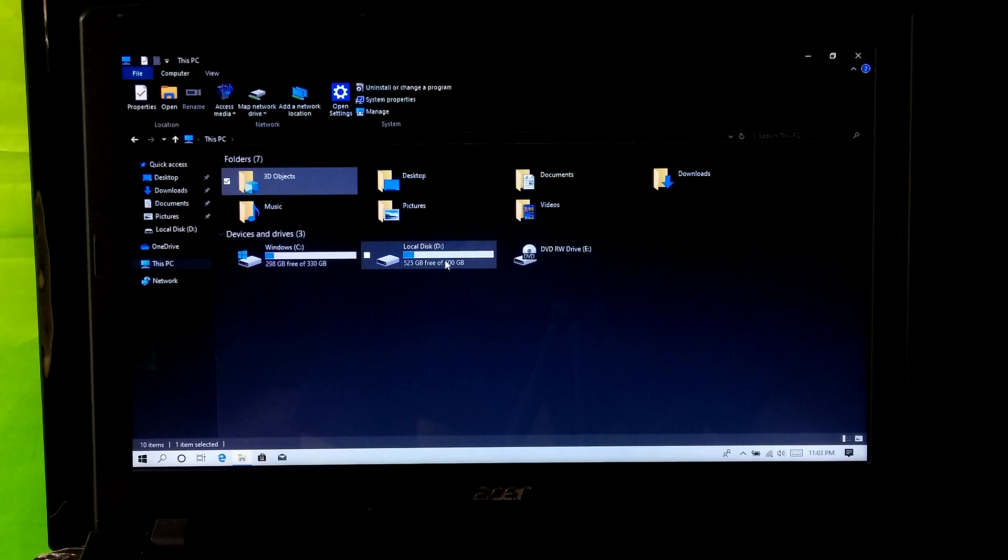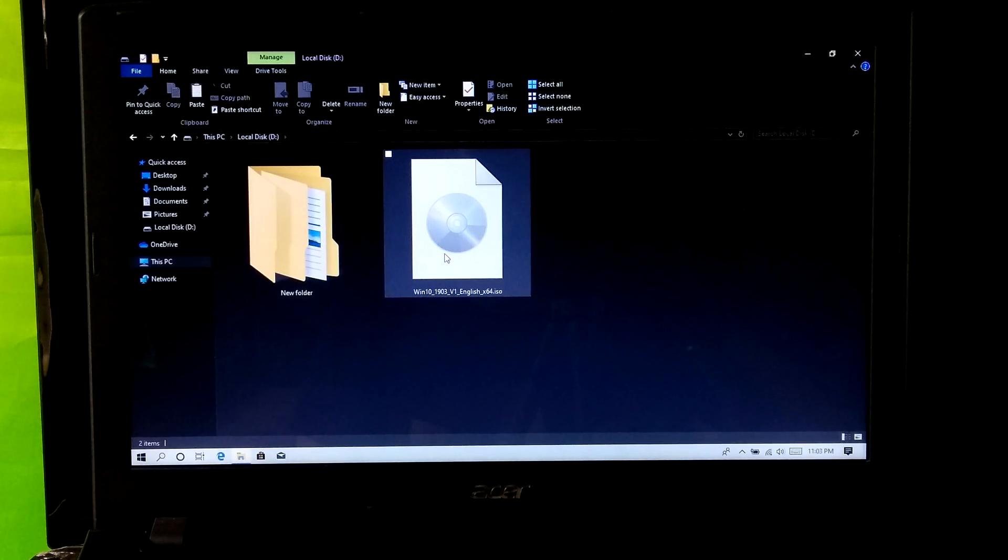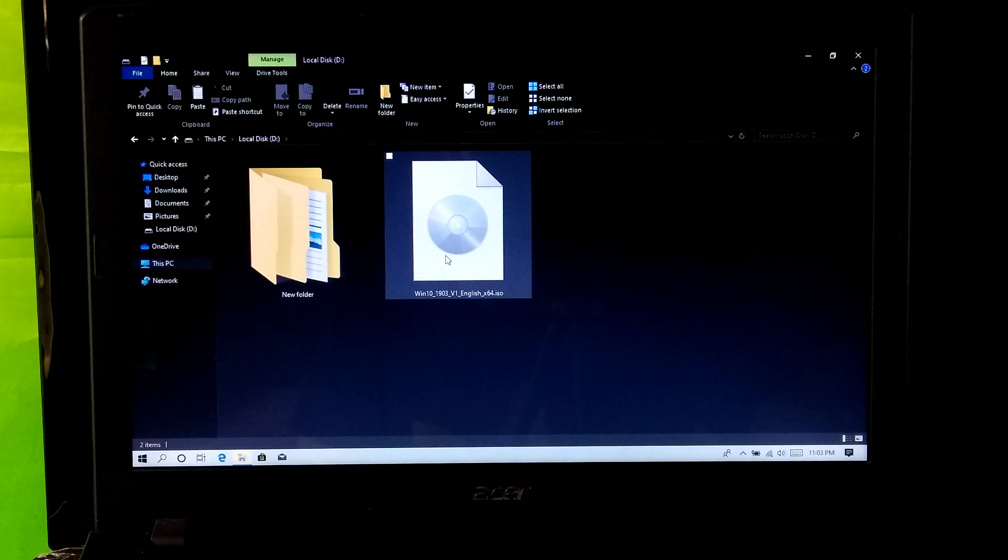If that doesn't solve it, then after removing all the external USB devices, just restart once. After rebooting, run the setup file again.